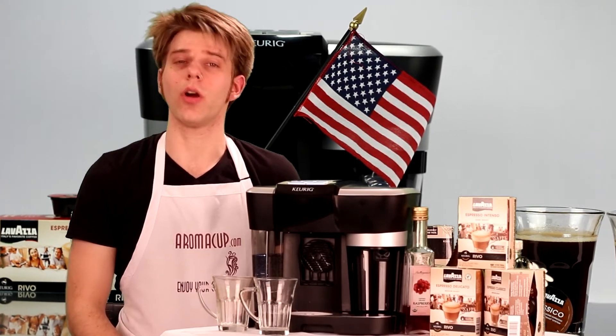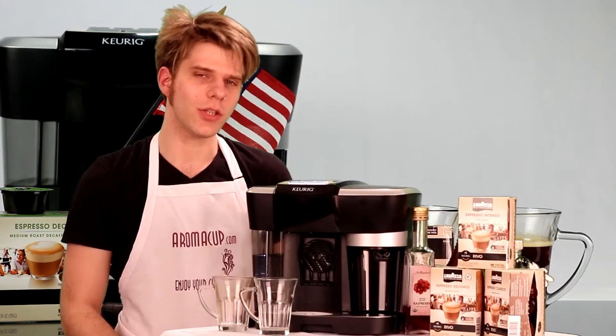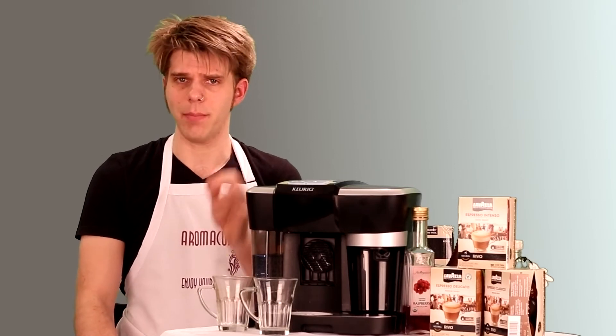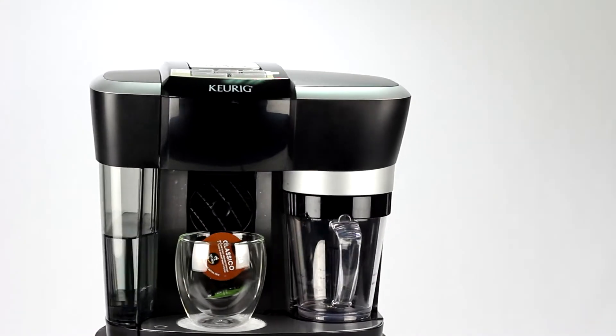Hey everybody, I'm Brian with Aromacup.com. Thanks as always for joining me here in my virtual coffee shop, brought to you by Aromacup.com. I've got a coffee recipe for you today. I'm going to show you how to make an Americano by making use of the Keurig Rivo single-serve espresso machine.